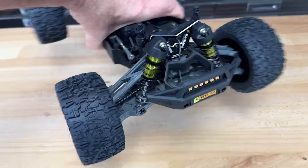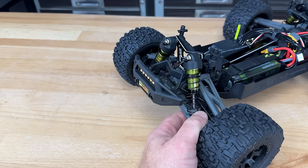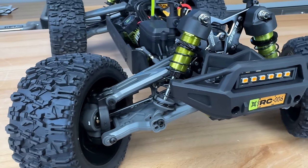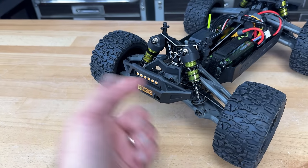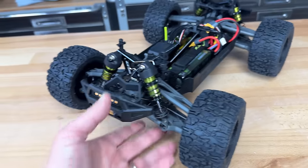The suspension feels really plush. Check this out — aluminum shock bodies, anodized green, black anodized preload collars, black anodized lower caps. Even the top cap is aluminum. It does have a composite shock end on the top and the lower ends are composite, at least with a steel ball in there. Good looking shocks — they feel really good right out of the box, just for some general bashing.